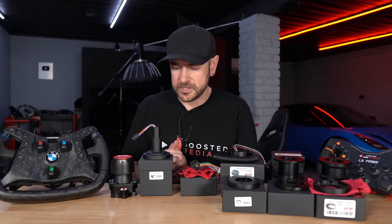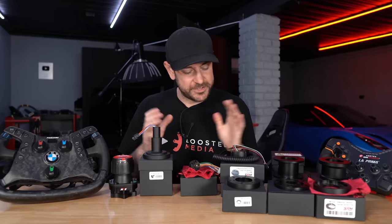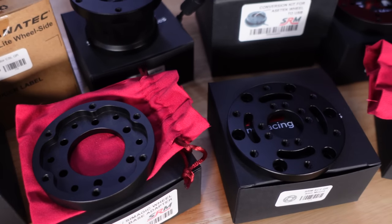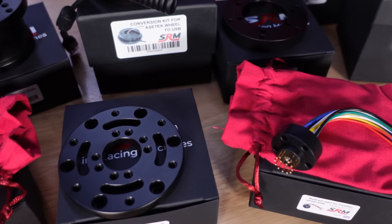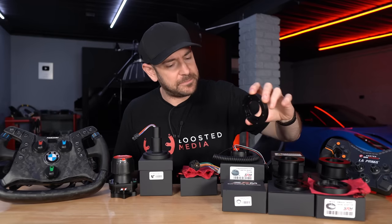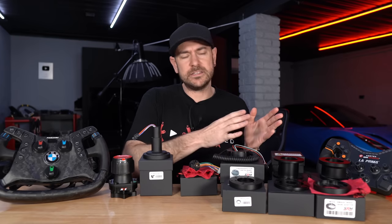As you'll see in today's video, the build quality is absolutely amazing. There's an immense variety of different products — we certainly don't have every single product on the table today, but I chose a selection that I think represents what they sell pretty well. Jump on their website to get an idea of everything available. There are a couple of different themes when it comes to products: they sell passive devices like adapter shims and bits and pieces that allow you to adapt between various different wheelbases and wheels.